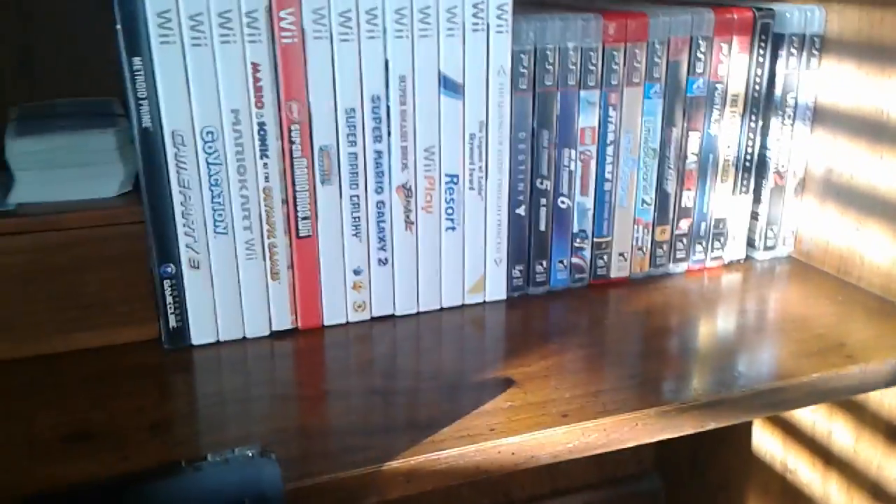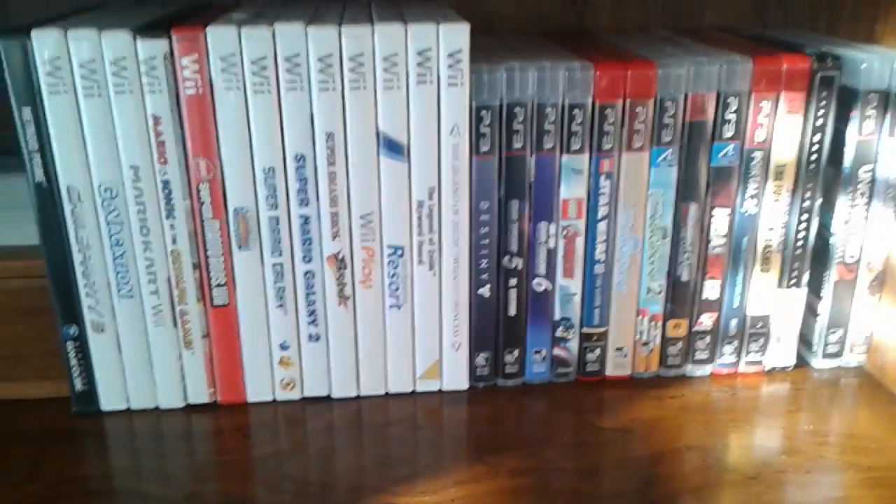I just wanted to show you guys my new setup and why the uploads will be coming more frequently after this. If you have any suggestions for games to Let's Play next, these are some of the ones I have.